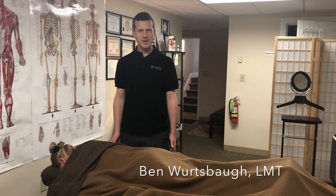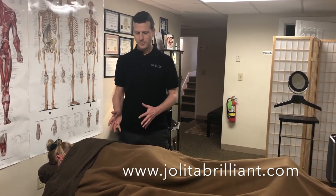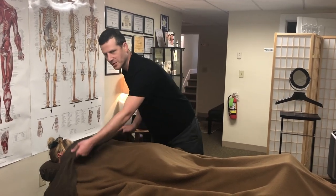Hi, my name is Ben Wurtzbaugh and I work here at Brilliant Massage Therapy. Right now I want to show you a few quick tips for doing massage at home safely. This is Yolita, she's going to be my partner.